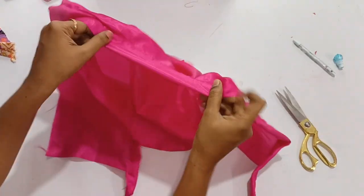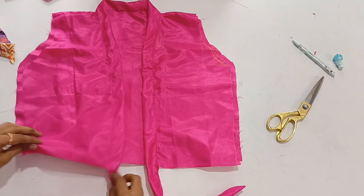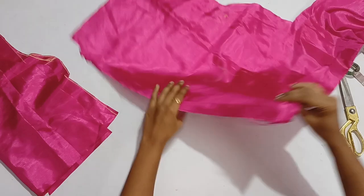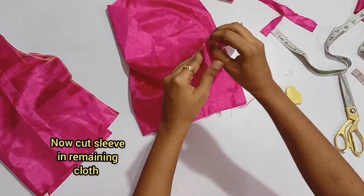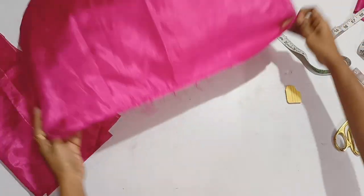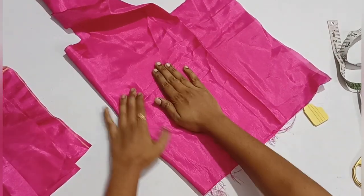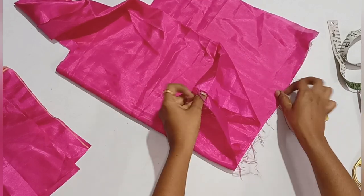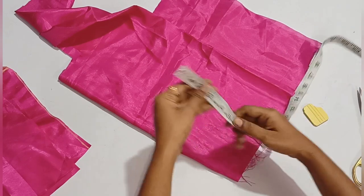We will cut a sleeve. Fold the single sleeve, then fold it again. Now fold it on the side — you have two folded sides and two open sides. You have two folded sides with your hand on top.